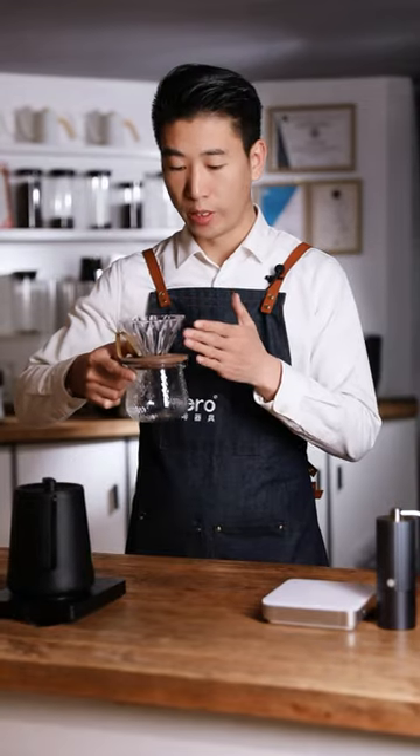Usually when we make pour over coffee, we use a coffee dripper and server, and put it on the coffee scale for brewing. In fact, we also have a very useful tool, which is the pour over stand. When brewing coffee, the sense of ritual will be better using it and the operation will be more fun.